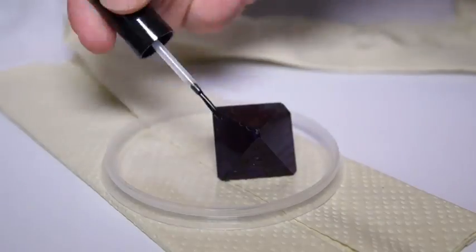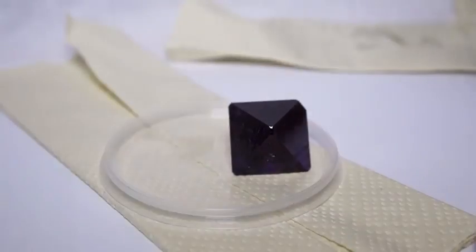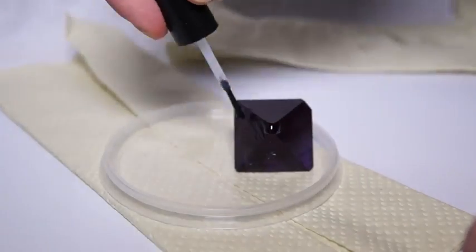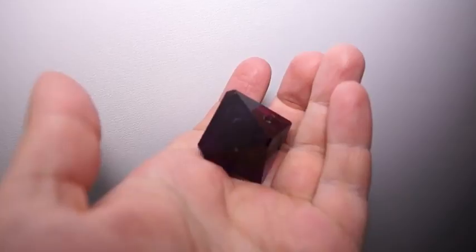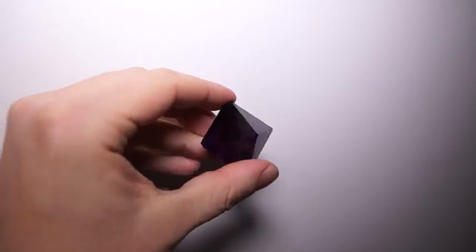Next, I covered the crystal with colorless nail polish — one or two layers is usually enough. It's important to protect the crystal from further deterioration. After the nail polish has dried, it's okay to handle the crystals with bare hands.